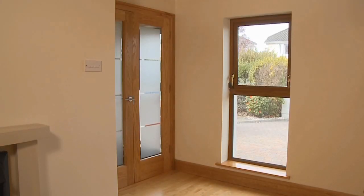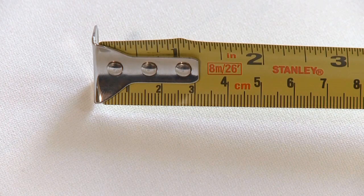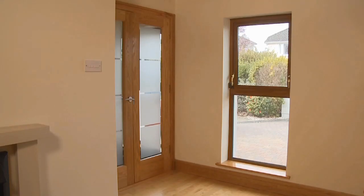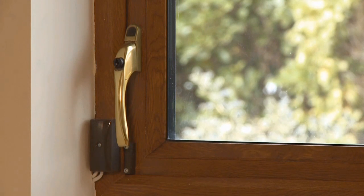To measure for your window blind, first get a steel measuring tape. Measure in millimetres if possible. Measure out approximately 50 millimetres from the window frame to allow for your window handles and alarm sensors etc.